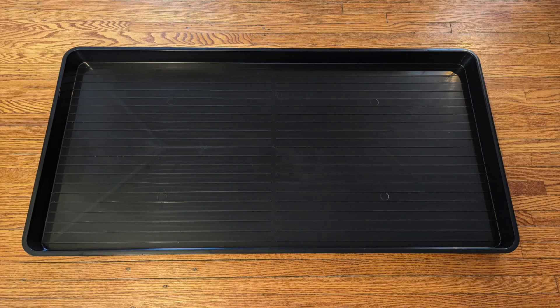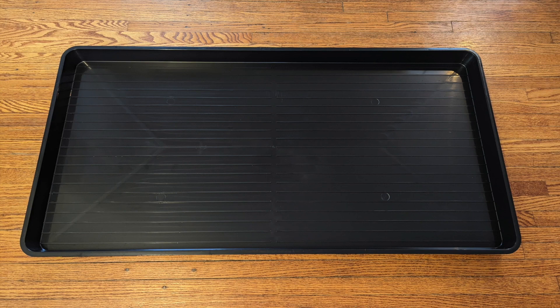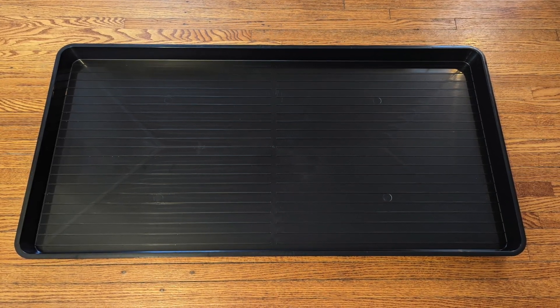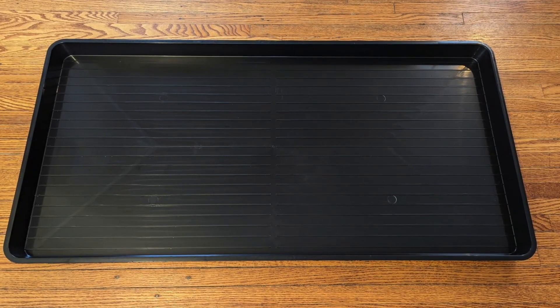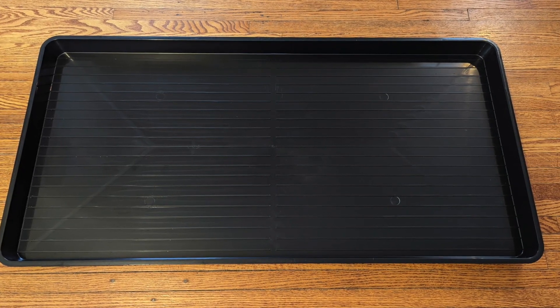Now let's get into how to set up a tray. The first piece is the tray itself — this is a four-foot-wide by 20-inch-deep tray that I got from a gardening supply center. I got a tray this large because the racks in my grow tent are four-foot-wide shelves, so I wanted to maximize the shelf space available for my self-watering setup.